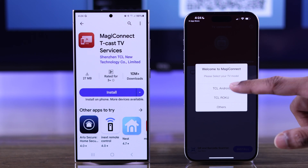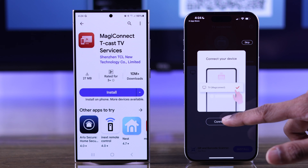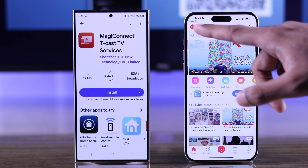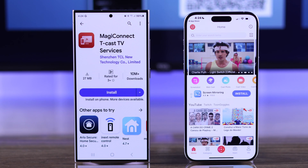Select TCL Android and if it asks you to connect from here, you can tap on connect, or you can press skip and tap on your TV manually. Now as you can see, it's connected. You'll see all the features will be available, including screenshot.